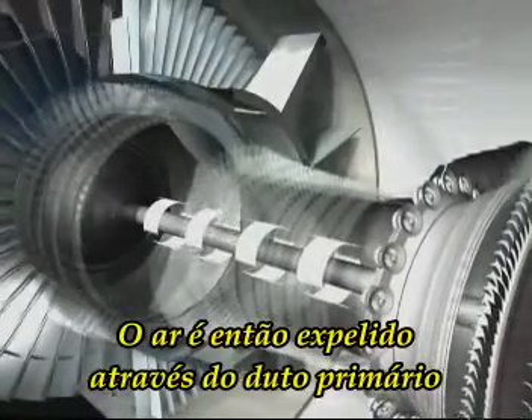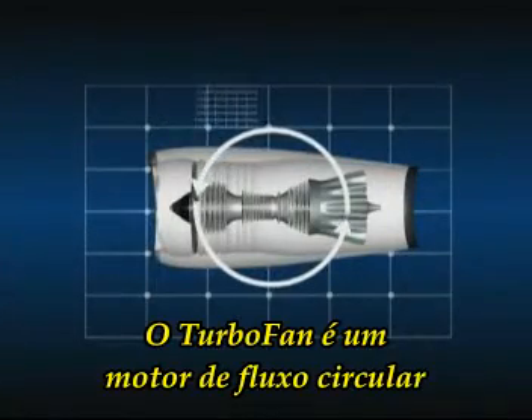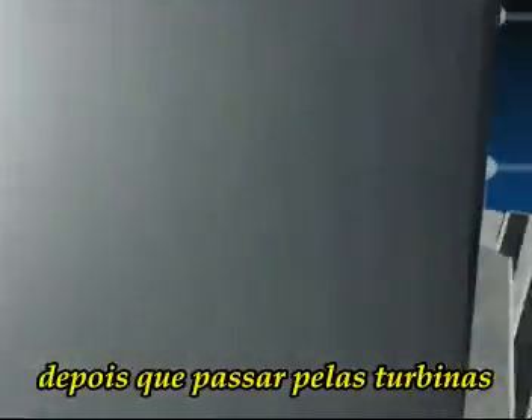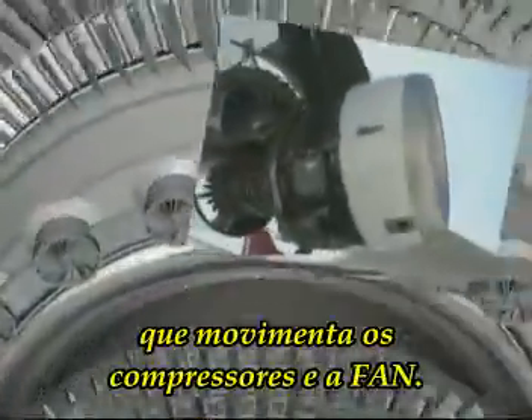The air is then expelled through the primary duct, joining the air from the fan stream. A turbofan is therefore a flow cycle engine: air is compressed, then heated by burning fuel, after which it passes through the turbines which drive the compressors and the fan.